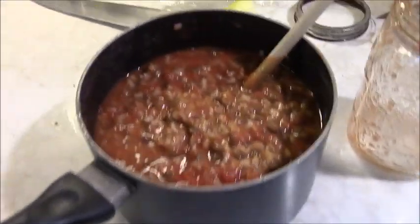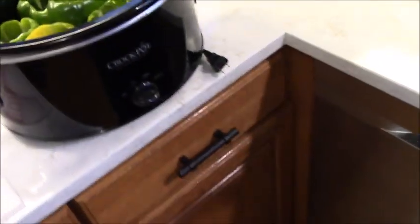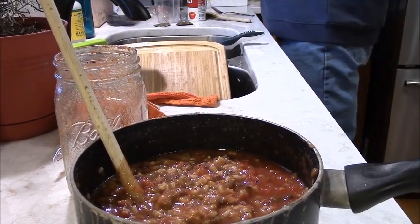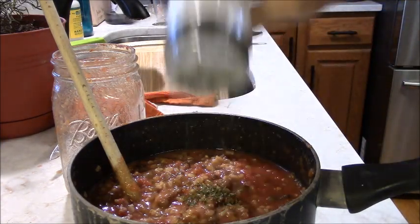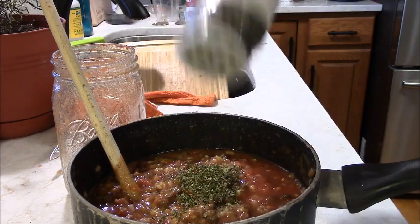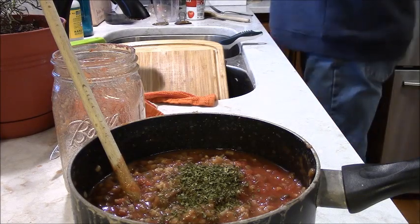We're going to mix that into the filling, spoon it into the peppers, and let it sit for three hours. Now — don't tell my wife — I'm going to vary from the recipe a little bit. I'm going to add some parsley. People neglect parsley — dried parsley actually has wonderful flavor. And I'm going to throw a little bit of thyme in there.